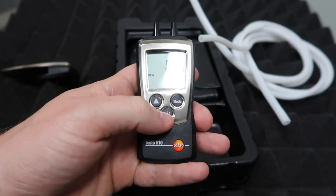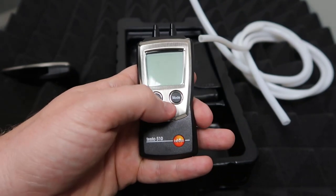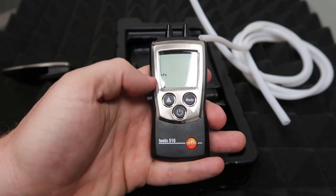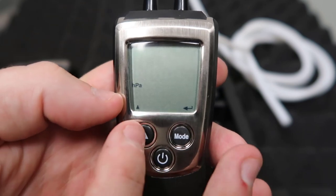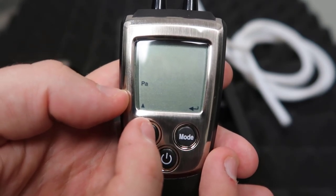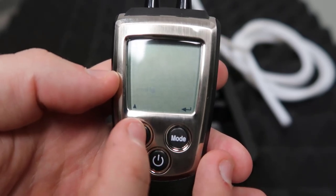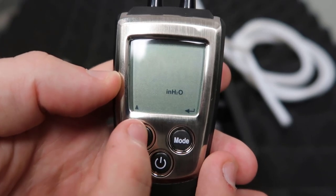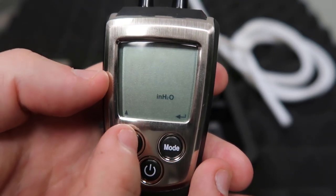If you want to change it to inches of water column, what you need to do is shut it off. Hold down the button until it shuts off, and then hold down the button longer. Now you can see that we have some options. Hit the up arrow and you'll cycle through Pascals, millimeters of water column, millimeters of mercury, PSI — and there, inches of water column. That's what we want for most of our measurements.